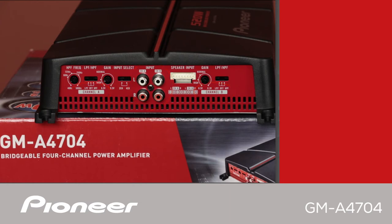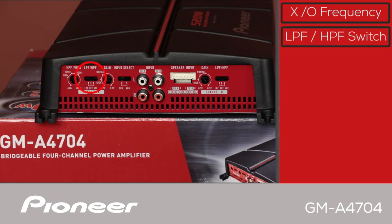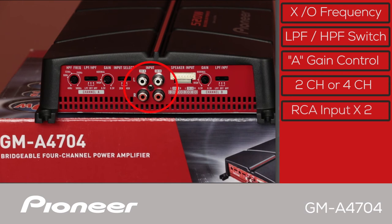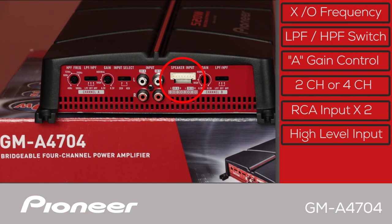Starting on the A channel: right here we have the high pass frequency crossover selector where you can dial in the frequency that you like, and you have the low pass or high pass filter switch. Here's the gain control for the A channel, and here is the input selector for 2-channel or 4-channel operation. In the middle are the RCA inputs for direct connection to your head unit receiver, and over here we have the speaker level inputs — the speaker level input wire harness is included in the box.